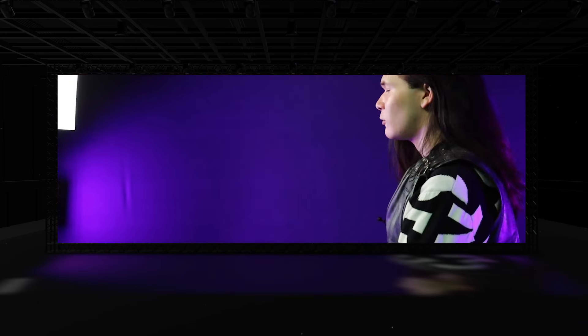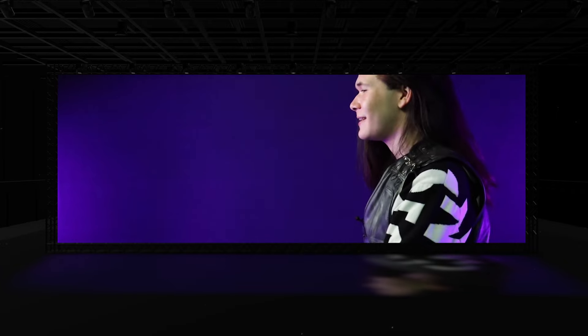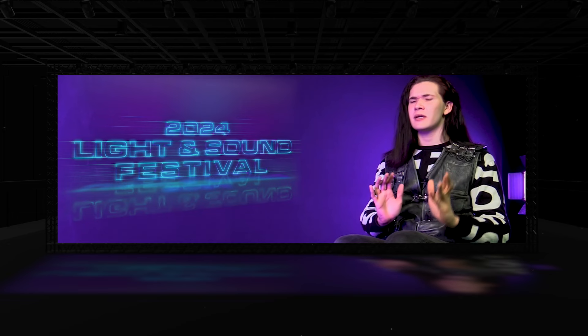My original idea for the Light and Sound Festival project was a short Godzilla film. I accomplished this by doing some stop-motion animation of a few Godzilla figures that I had, and blowing them up to make them look really big. I also wrote a little bit of a script that I performed with the video teacher, Mr. McCarthy.